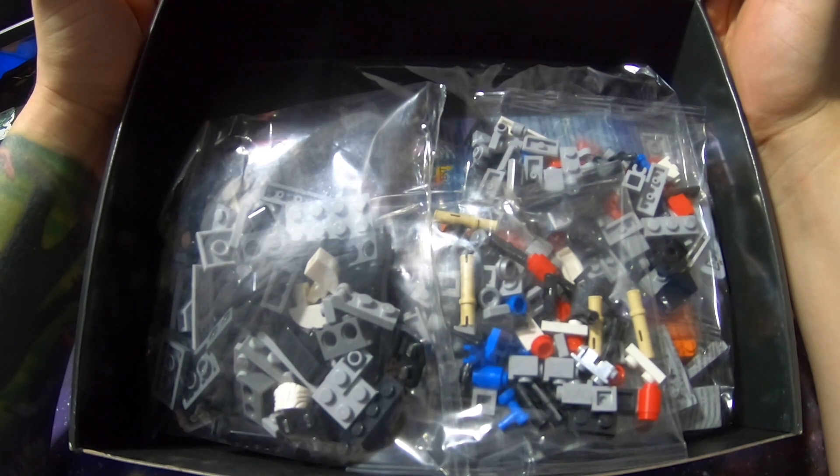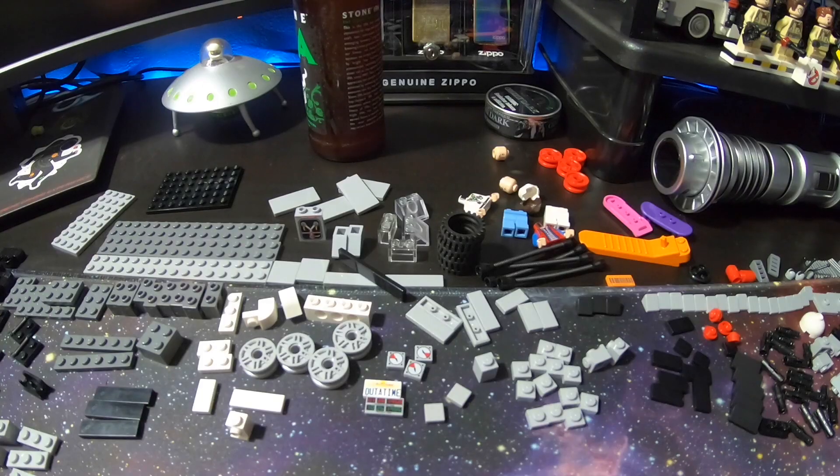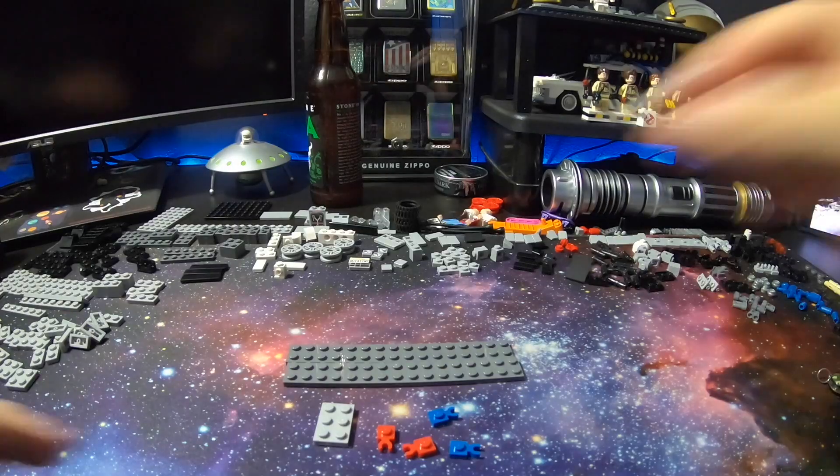The first build was obviously the Moonlander. Second was the Ecto-1 Ghostbusters Ambulance — thanks for the correction in that last video. And now we're doing the DeLorean. That's a pretty weird word to say.